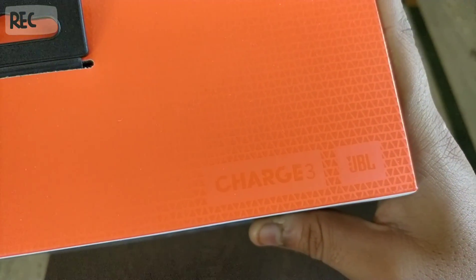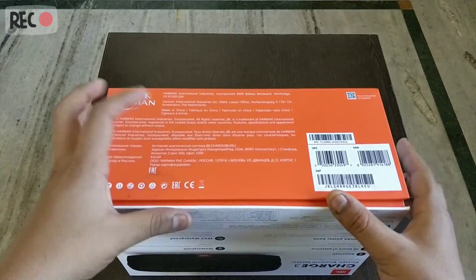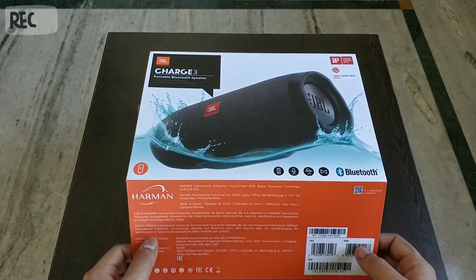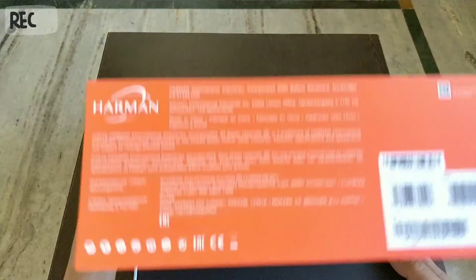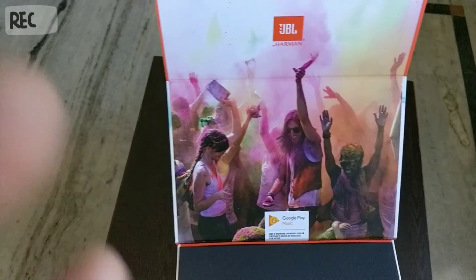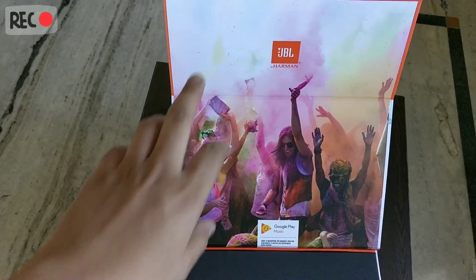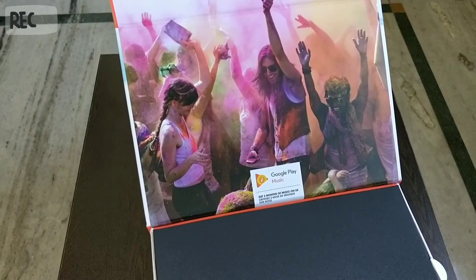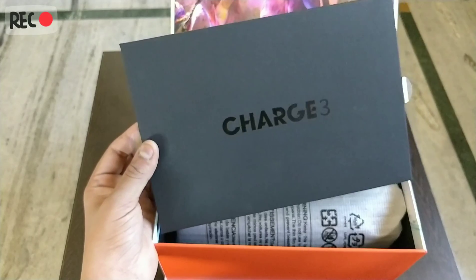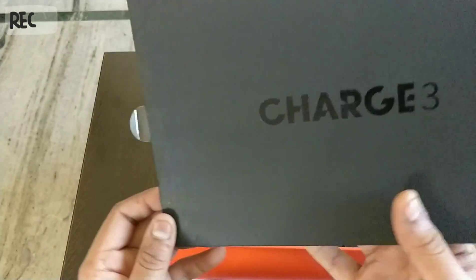It has a magnetic flap — like this. Sorry, it actually fell. Let's open it. As you can see inside it's pretty awesome — it has a nice graphic with JBL by Harman and some people dancing. Down here we have Charge 3. I love this about JBL products — they keep this cardboard thing which tells us which product we got. This black cardboard piece shows Charge 3.